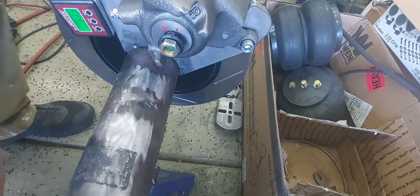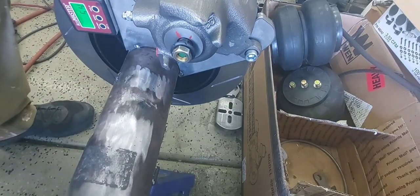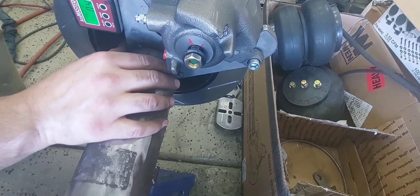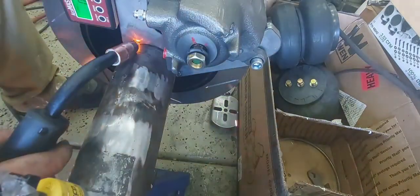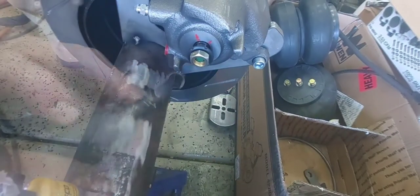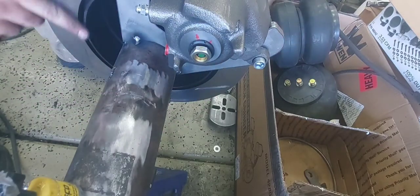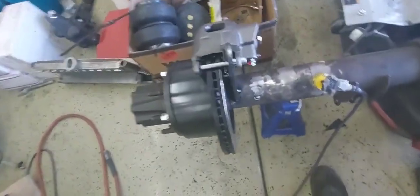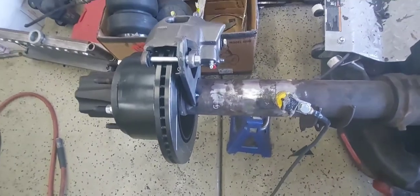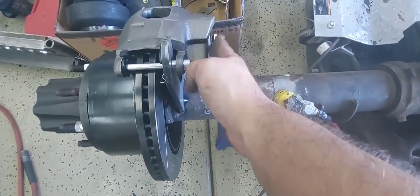I've got this gauge here which is identical to the other side because I already set it up according to my pinion angle and everything. Once we get to zero, we'll throw a couple light tacks on each end. Then you can release your parking brake and it's going to free up your rotor. Looks great. You can see just how much further in that bracket sits — that full two inches inward.